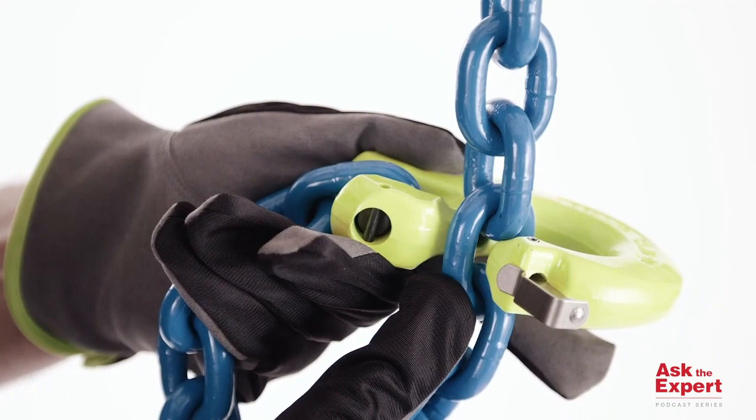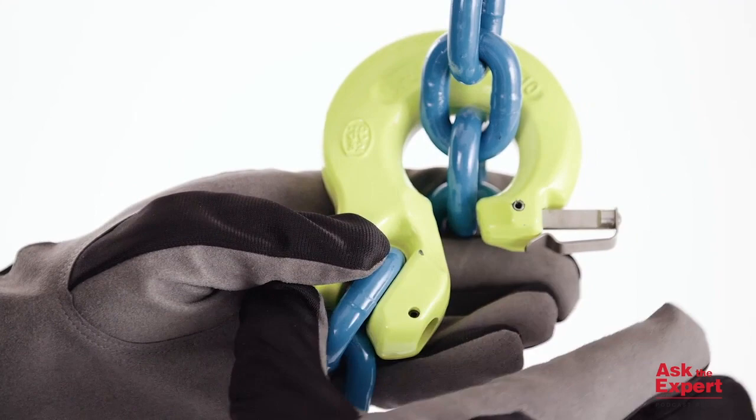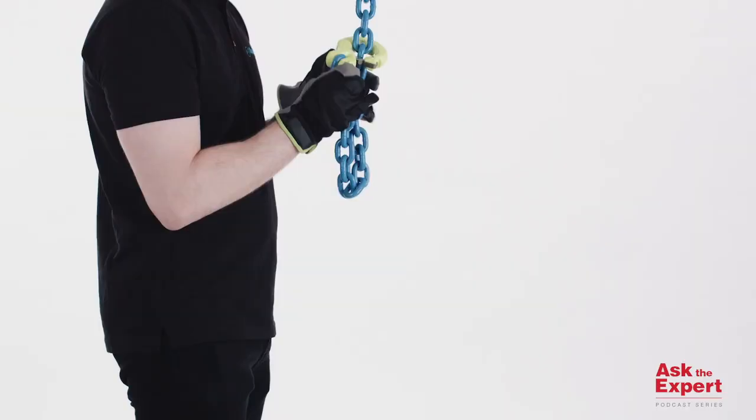One is obviously it's just a single forged piece, making it much more durable. The second is that it's much shorter, giving you a much tighter choke around the load. As you can see in the video here, the seal fits over the chain and can be locked into a position with the addition of a quick pin.